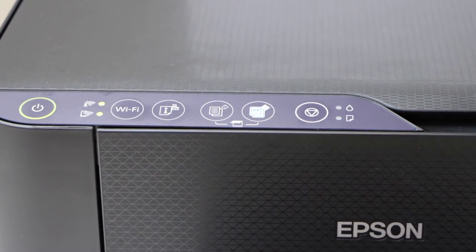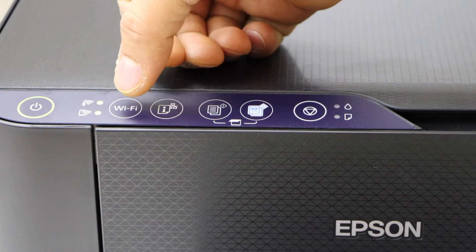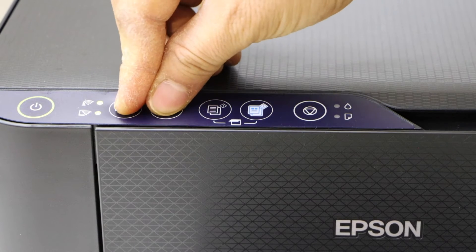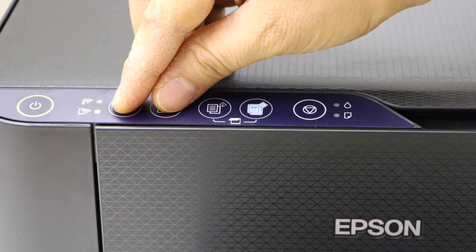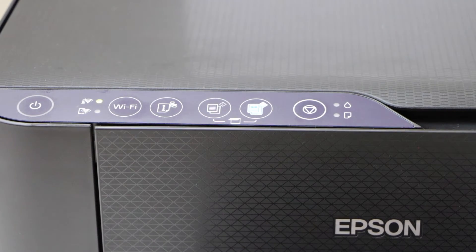Press and hold the information button and the Wi-Fi button together until the light starts to flash. Now release the buttons — you should be able to see the flashing light on this section.